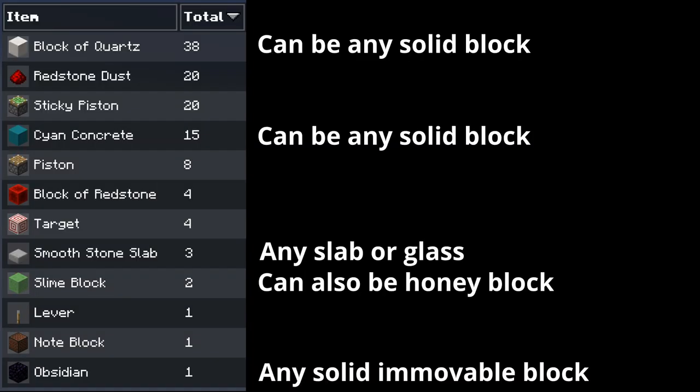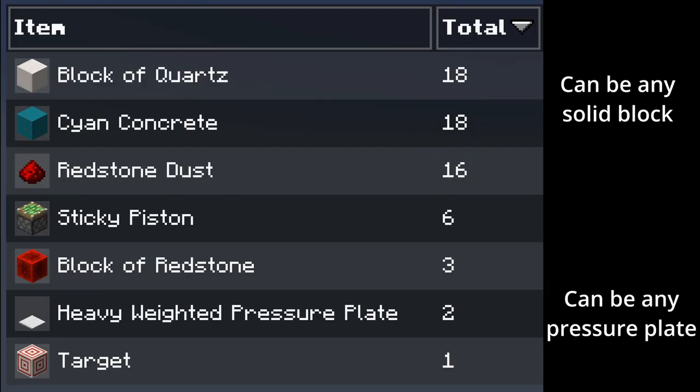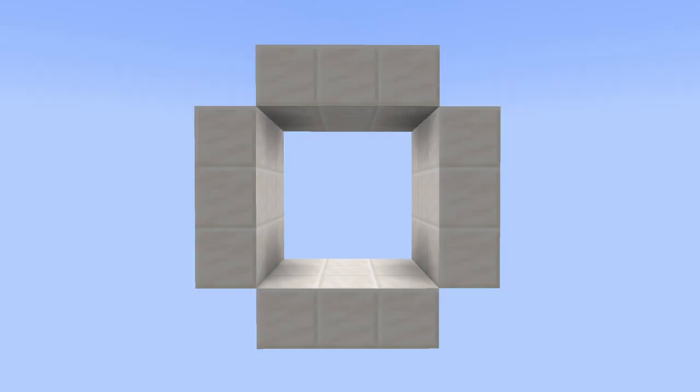So to make this door, you'll need these materials. And for my recommended input, you'll need these. First you want to get a 3x3 hallway like this that's at least 3 wide. Then we can start with the layout.